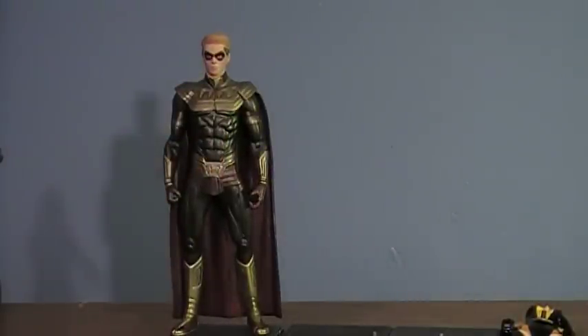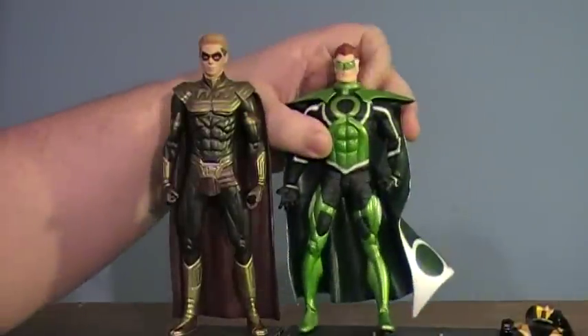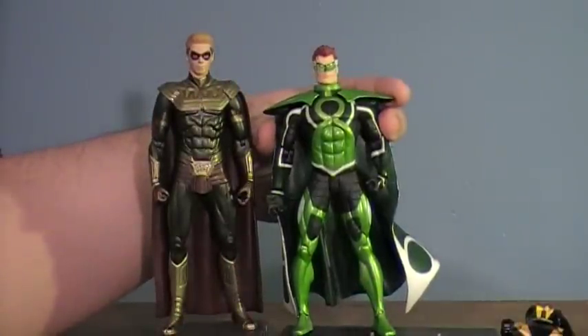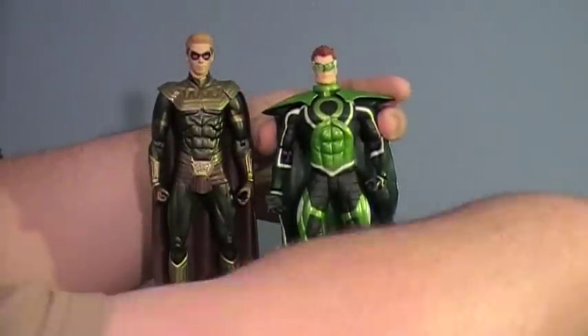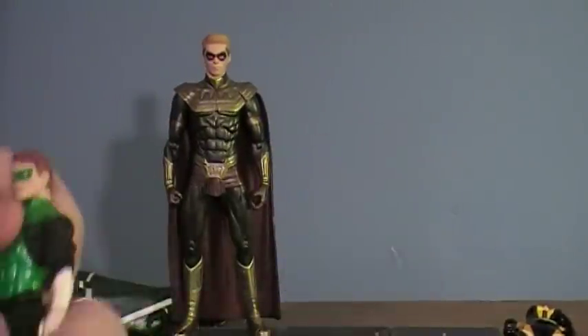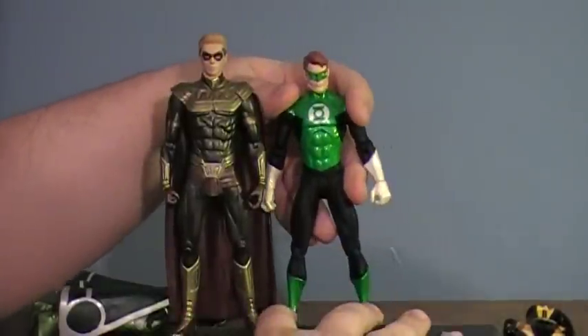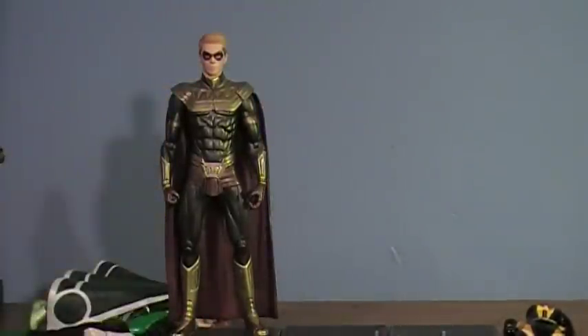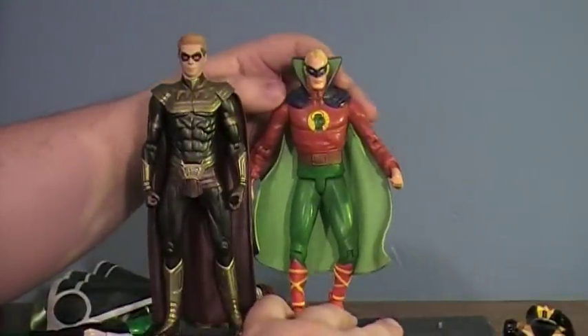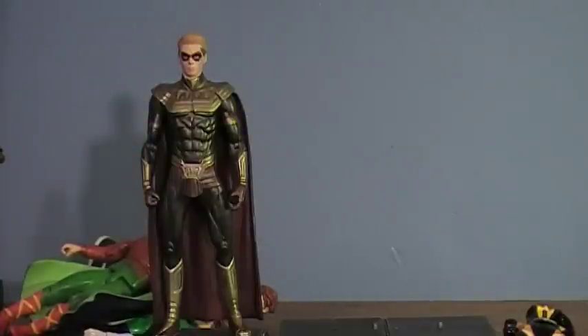I also wanted to include a scale comparison. If you're curious how these figures fit in with other DC Direct figures, I've brought in a few Green Lanterns — that's pretty much all I collect. Here's Parallax next to Ozymandias — they're about equal height. Next to Night Owl, here's a later version of Hal Jordan — Night Owl is still kind of short. And here's Alan Scott, the Golden Age Green Lantern. So you can get an idea of how these guys fit in — I think in terms of scale they fit in nicely.